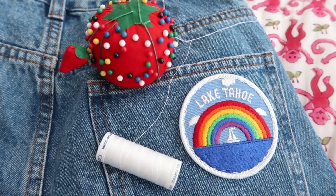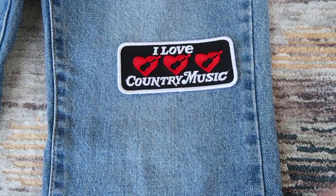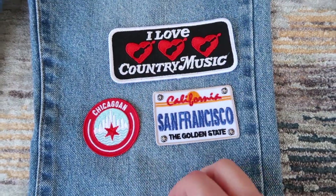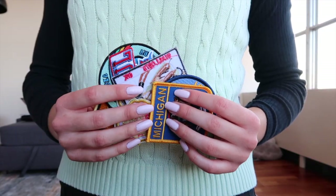Hey guys, it's Steffi and today's video is all about creating your own pair of custom jeans. In this DIY video I'll show you guys how to make these awesome one-of-a-kind jeans with iron-on patch detailing.